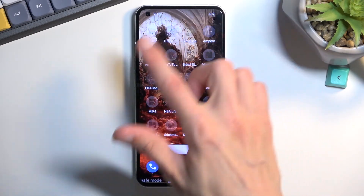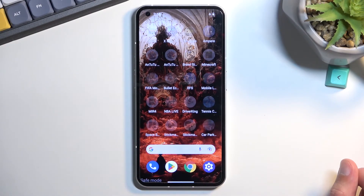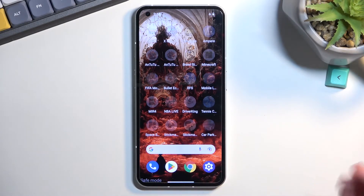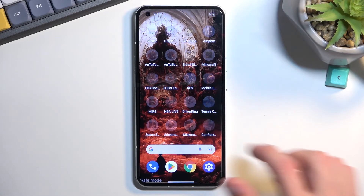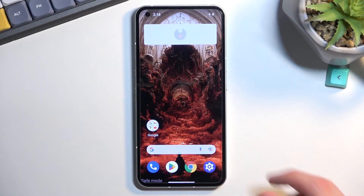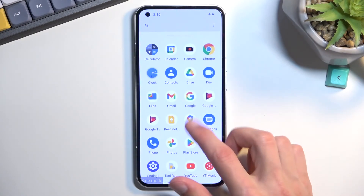All the apps shown here have been downloaded, so none of them will work. If you try to open them, it gives you a pop-up: 'Downloaded apps disabled in safe mode.' Even some things that come with the device, like widgets, do not work here.